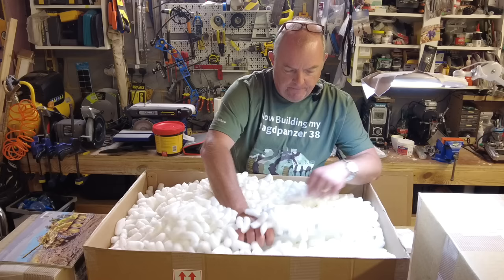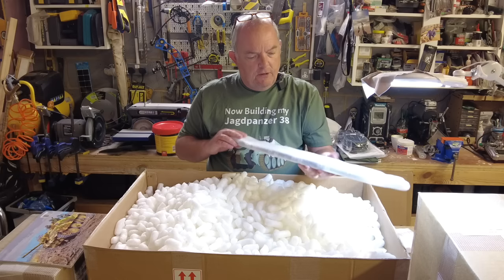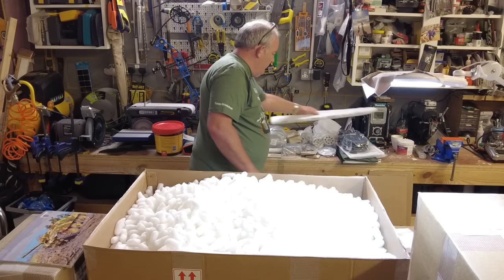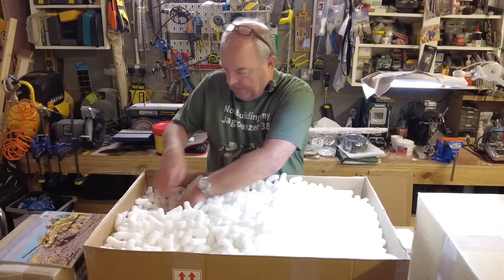Something else here — fairly light — this is the side panniers, two of them, obviously left and right-handed. I don't think I need to unwrap those either — it's just a piece of aluminium sheet metal profiled.